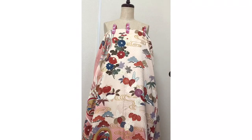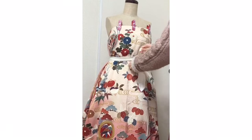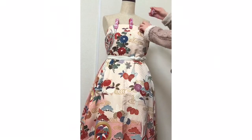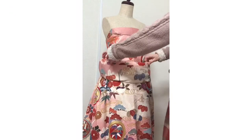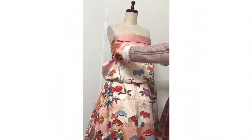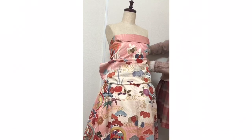It depends on the person. Bind here. Then put this down — like this. This is called Ohashori. Arrange the shape beautifully, like this, like a pocket here. And side pinch — it's difficult, it's a very difficult point.